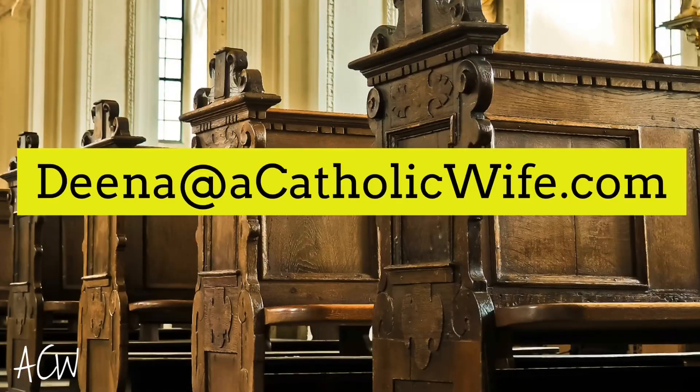I am praying for you all and I hope you'll pray for me. If you like this video, give it a thumbs up and maybe subscribe to my channel. If there are any videos you're interested in me covering, leave them in the description box below. I also have my email available — it's dina@acatholicwife.com — so feel free to shoot me an email, comment down below, subscribe, like, and share this video on your other social media platforms. God bless you all and I'll see you next time. Take care.